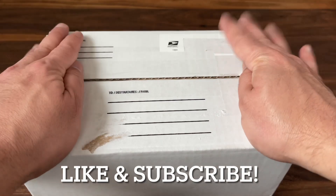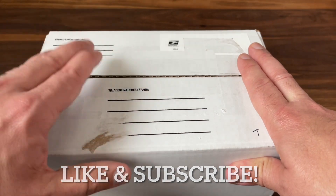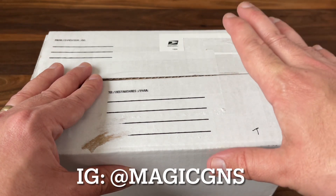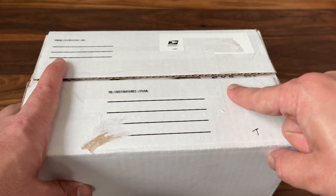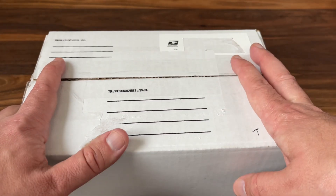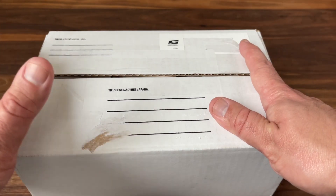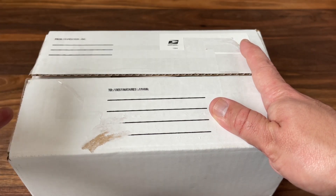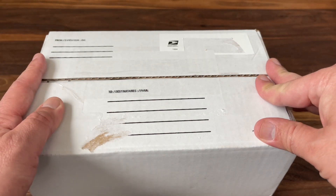Hey there, I am back with another unboxing and today I have a mystery package from my friend Julio, aka MagicGNS on Instagram. He's a great collector with a tremendous selection of decks — go follow him on Instagram if you get a chance. He once in a while sends me these great mystery packages and I'm always really excited to see what he sends me. Just always a lot of fun to open these up. Who doesn't love a good mystery package? So let's get into this one and see what Julio has in store.